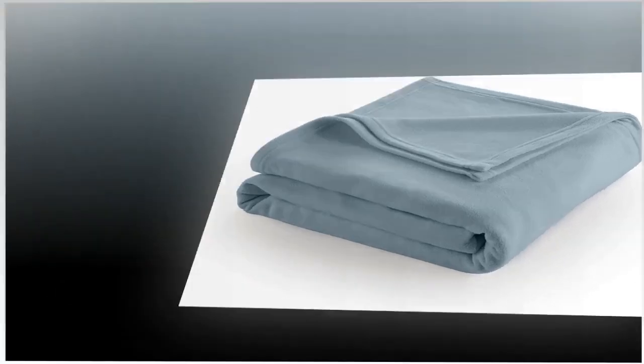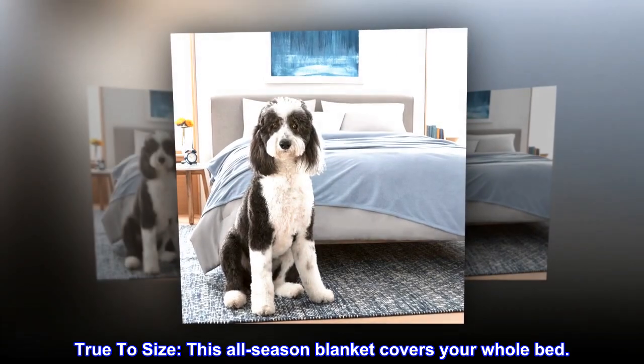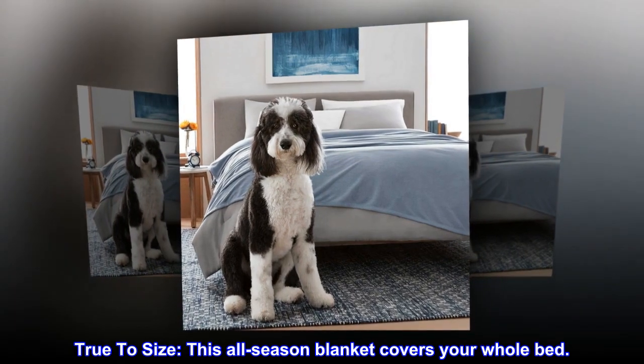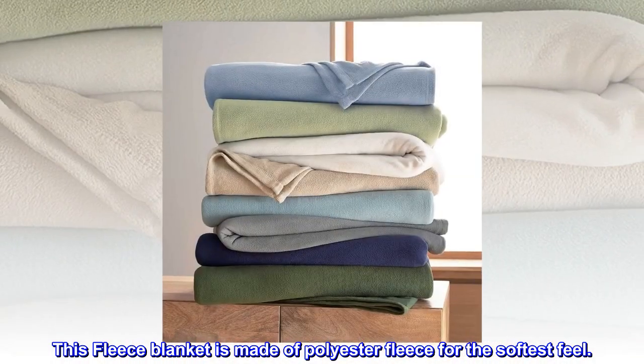100% polyester, imported, true to size. This all-season blanket covers your whole bed. This fleece blanket is made of polyester fleece for the softest feel.